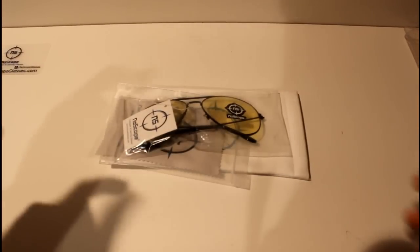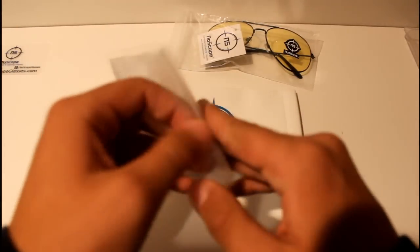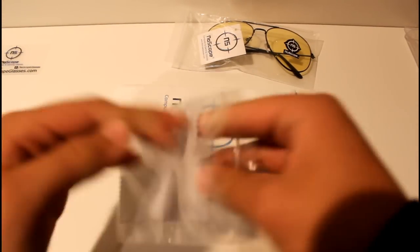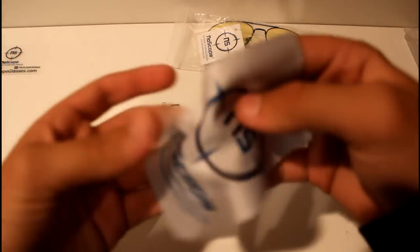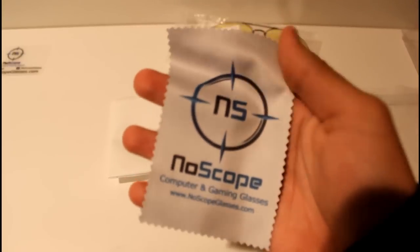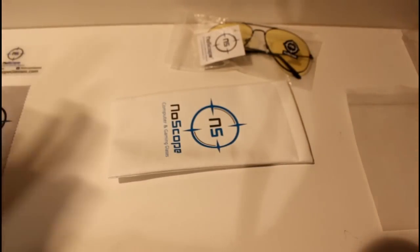Next up, and what comes with every pair of NoScope glasses, you get a microfiber cleaning cloth. This is the same one that came with the Demon series, but I figured I'd show you in this video as well. Really easy to clean your glasses with these. It's a really nice quality cloth, and it gets thumbprints out really easily — because that happens to me a lot.